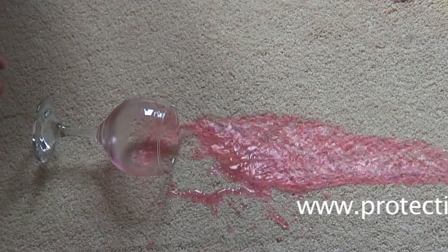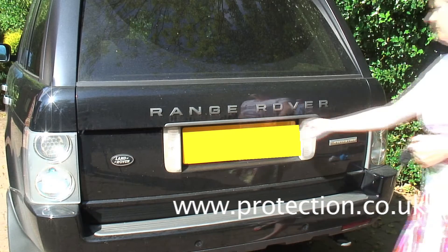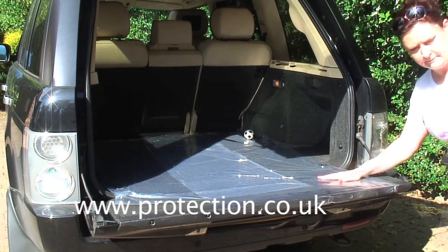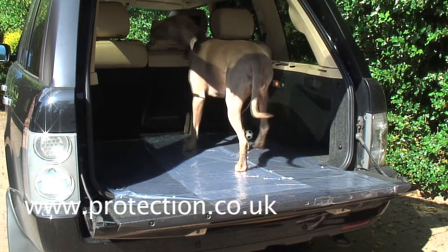Why not use Carpet Protector next time you have a party to protect the floor from those nasty little accidents? Or use it in the boot of the car next time you take your dog to the beach? Then simply peel away and dispose.